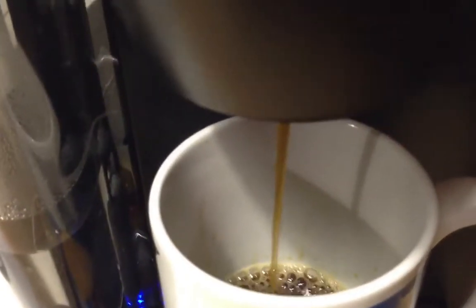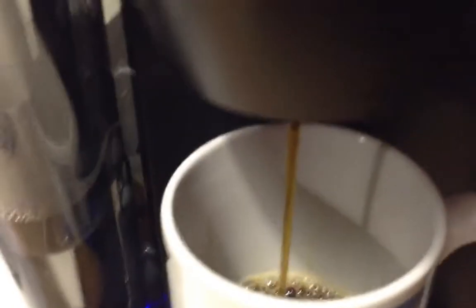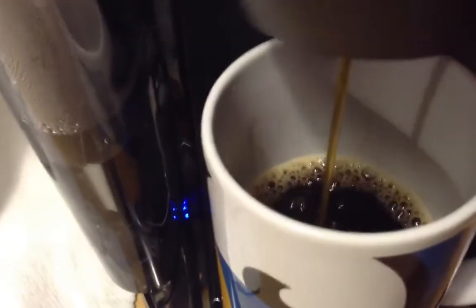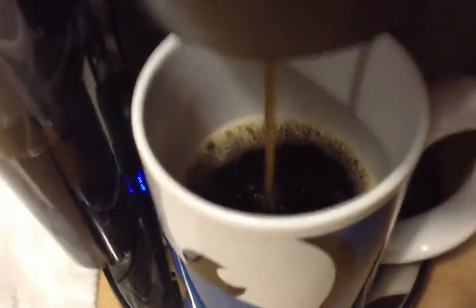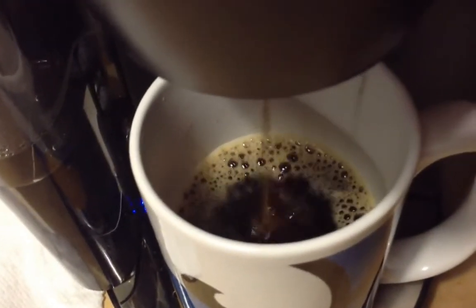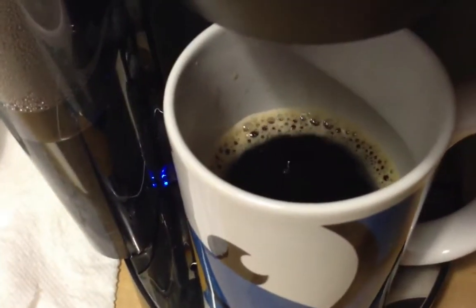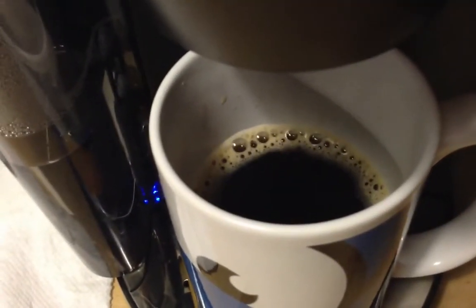Hmm, smells good, not so bad. Very effortless. But it'll come down to taste and quality of beans — if that is real coffee — which is my only concern. We like to grind our own stuff. So that seems to be it, let's taste.